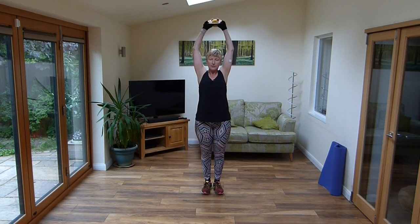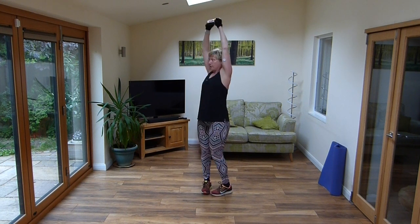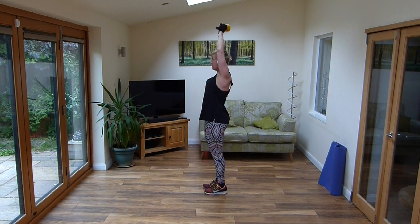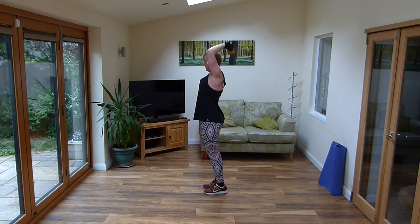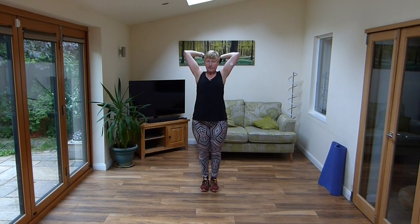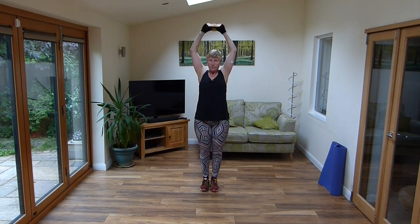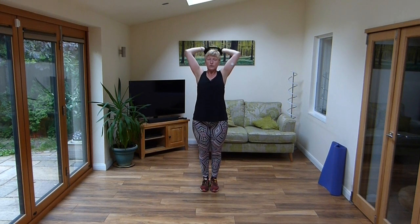Hold up, double hands, take it back into an extension. Take it down all the way, drop it down. So remember: down to the lower part of the neck, drop, lift. Turn it up to halfway by now.